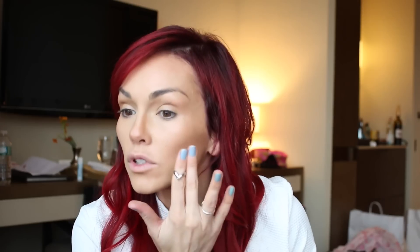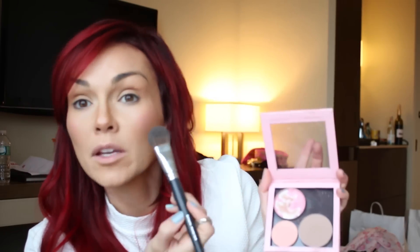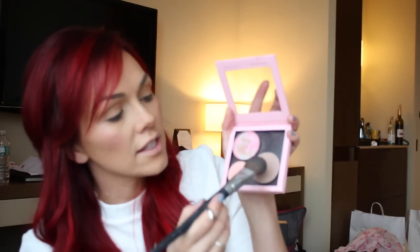For a pop of cheek color, I'm going to take Tarte Cheek Stain in Flush, get a little bit on my fingers, and pat it right on the outer part of the cheeks. Then I'm going to take Well Dressed, this pink blush from MAC, and tap it right where we just put the cream blush to lock it in place. I'm also going to take a little bit of taupe right underneath for a little more contouring.